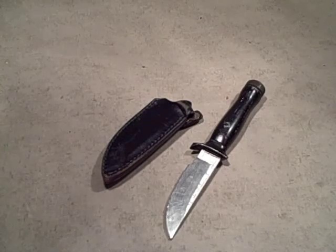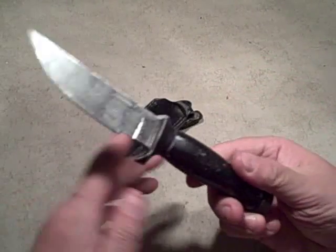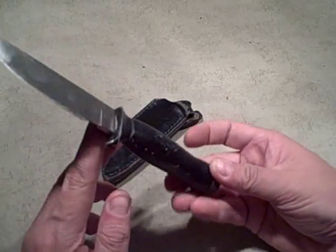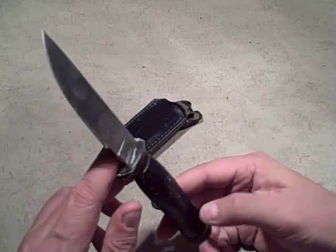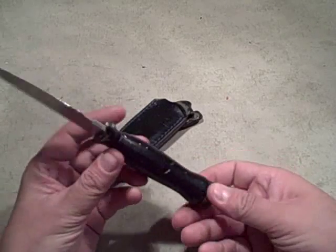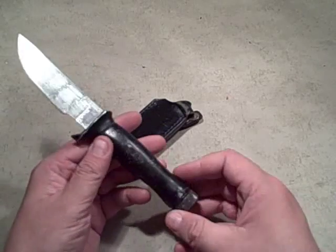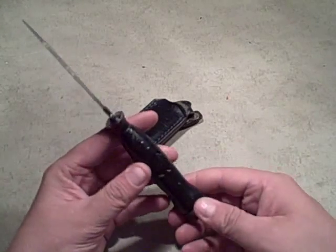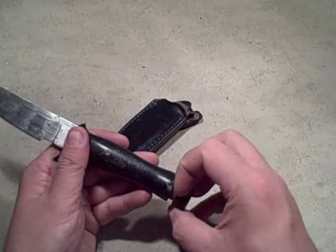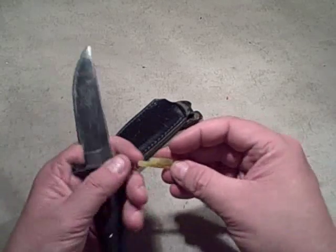I'm taking another review of a knife here. The reason I decided to pull this knife out and talk about it is because I don't want to get a bad rap for not liking inexpensive stuff. There's inexpensive and there's cheap, and this is inexpensive — not cheap. This is a knife I bought as one of the first knives I ever got, a hollow handle survival skinner from Smoky Mountain Knife Works.